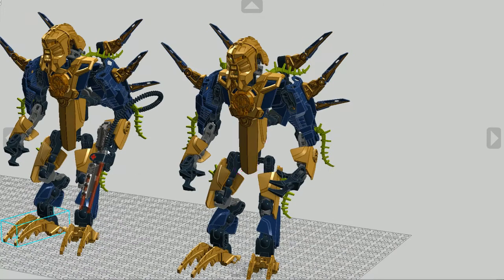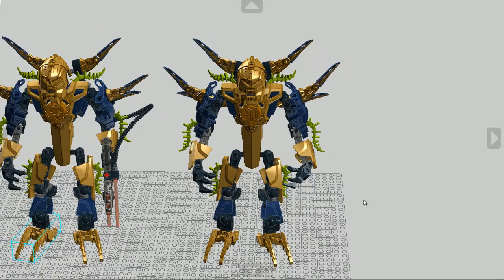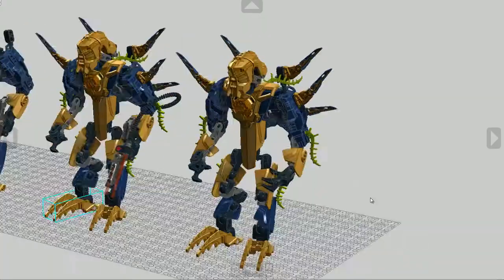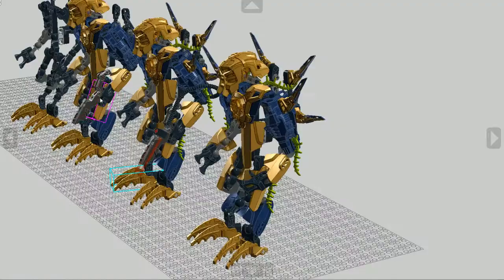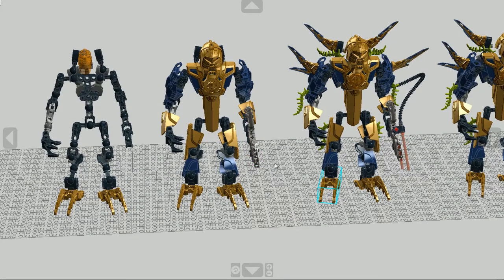And if you don't really want to have the weapon on there, you can put on another claw hand. So yeah, that's it.